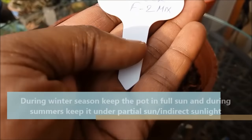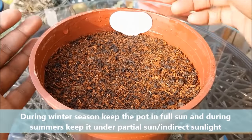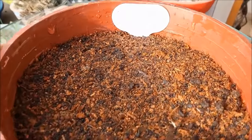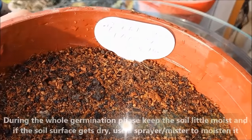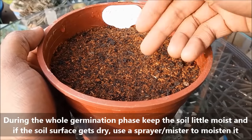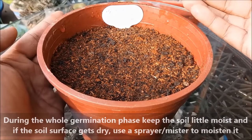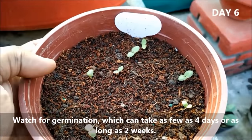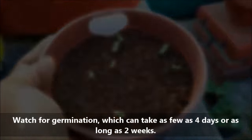During winter season keep the pot in direct sunlight, and in summers keep them under indirect or partial sunlight. During the whole germination phase keep the soil a little moist, and if the soil surface gets dry use a sprayer or mist to moisten it. Watch for germination of seeds which can take as few as 4 days or as long as 2 weeks.